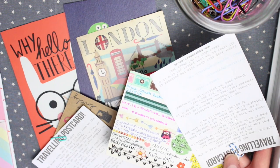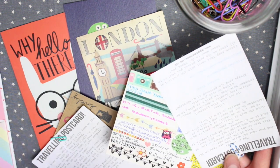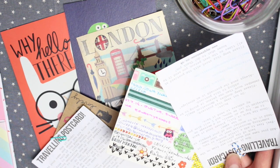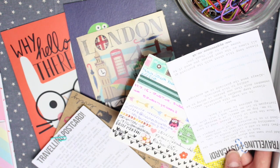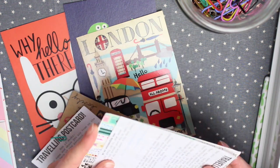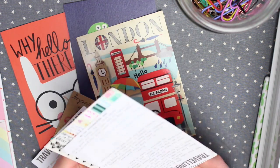I think I've covered pretty much everything I can think of to do with travelling postcards. If you do have any other questions, be sure to let me know below and I will do my best to get back to you. If you want to join the Travelling Mail Facebook group, I'll leave that link below as well. Thank you guys so much for watching and I'll see you in my next video.